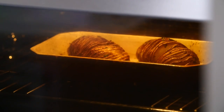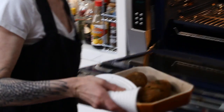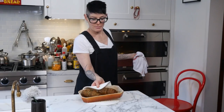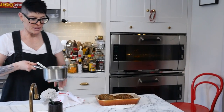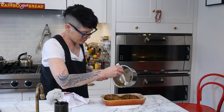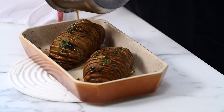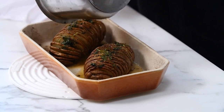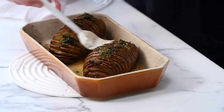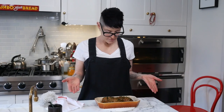So your potatoes are ready. We're going to take them out. They've turned into gorgeous potato chip baked potatoes. We're just going to take the leftover butter and kind of pour it over like this — try to get into all the little flaps. Hasselback potatoes. Elegant, gorgeous, yummy. What more could you ask for in a potato?